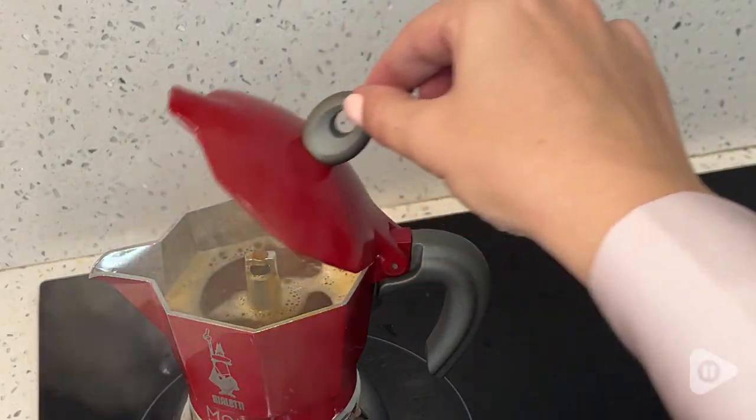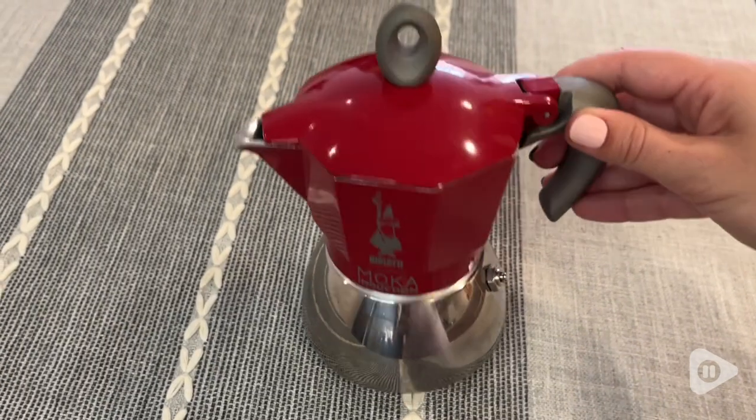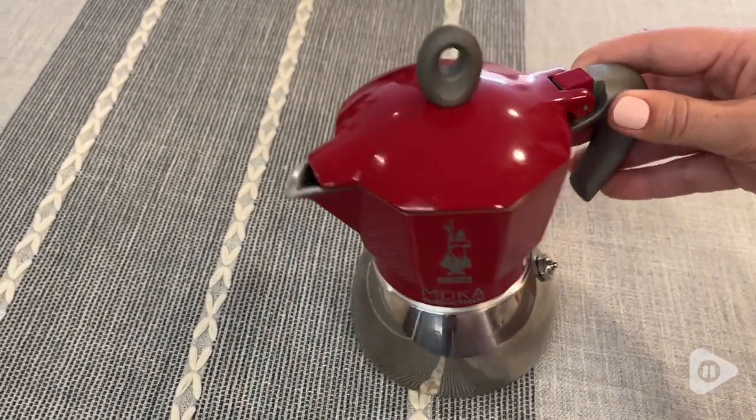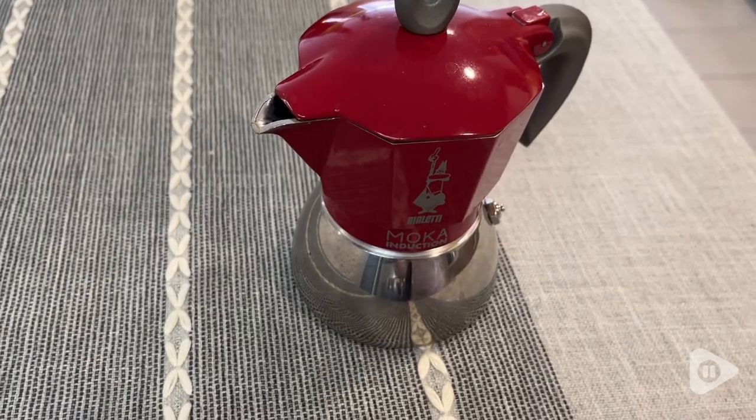Hi, I'm Santina with WTI. For all of my coffee lovers out there, if you're a big coffee drinker and you love to experiment with different ways to make coffee, then I highly recommend checking out this Bialetti Mocha.